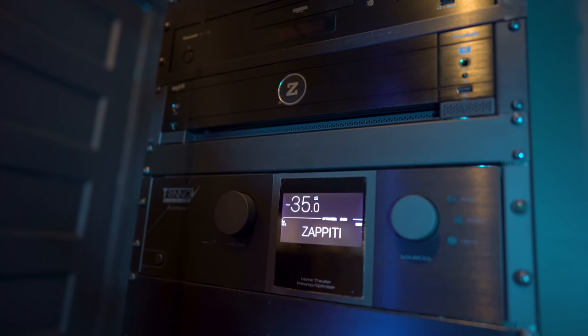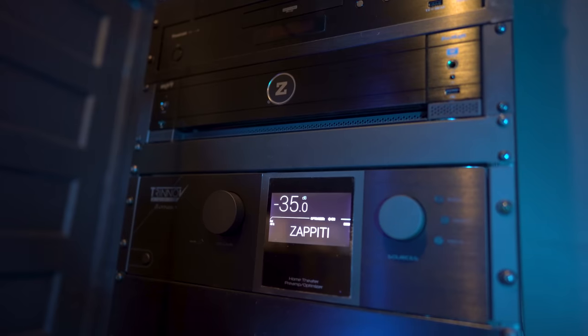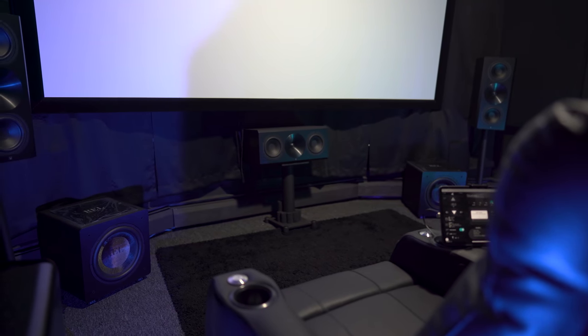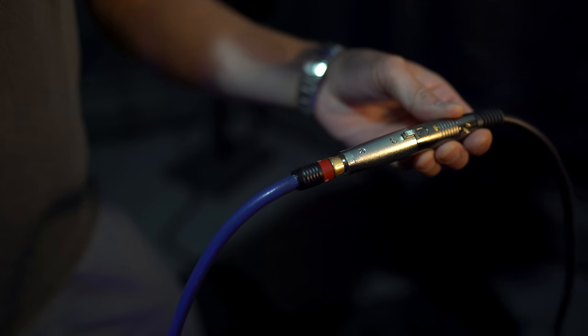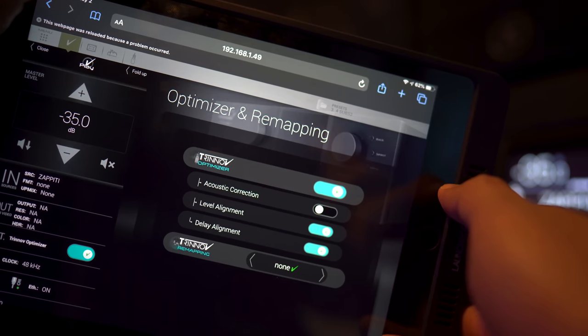For setup, these will be hooked up to a Trinnov processor and a Zapiti media player for movie watching. They'll be in a dedicated theater with a full 11-channel Arendel sound speaker setup. Since these don't have XLR inputs, I'll have to use an XLR to RCA adapter for each one. I'll also be turning off any processing in the Trinnov and using what's available on the subwoofers themselves.